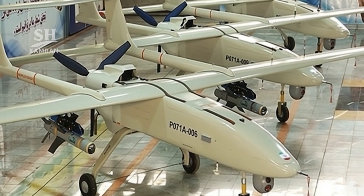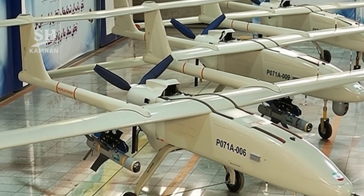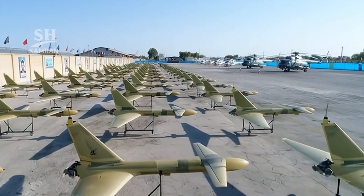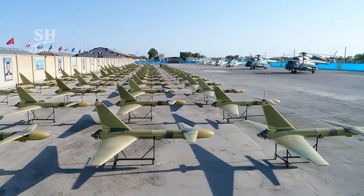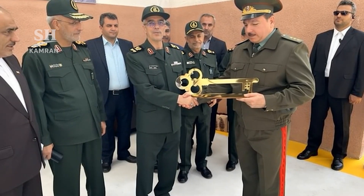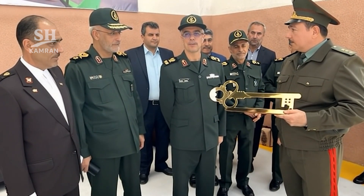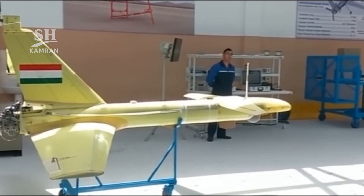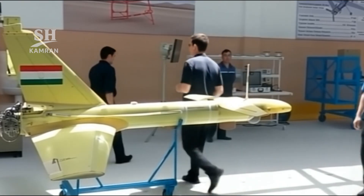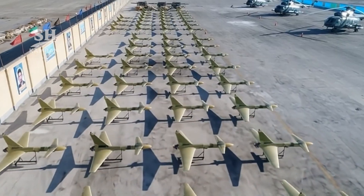Ababil drones were active in the Iran-Iraq battlefield. Initially they were employed as kamikaze flying bombs; later they provided artillery spotting and forward reconnaissance missions. These experiences laid groundwork for future UAV developments. Iran even established production lines abroad in Tajikistan — its first official foreign UAV export initiative. Allied groups gained access to Iranian domestic drone expertise, and international attention on Ababil technology increased significantly afterwards.